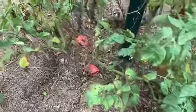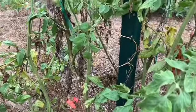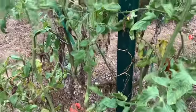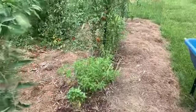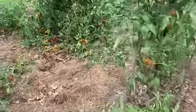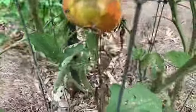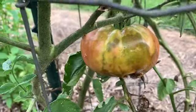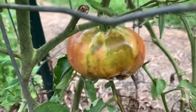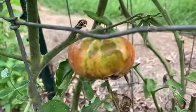I believe this is signs of blight — late blight, I'm assuming. Not 100% sure on that, but I don't doubt it. My tomatoes are also all calcium deficient. You can see this one — you can see the bruising where the stink bugs have stung it, but you can also see how it's all mottled looking. That is not the variety color — it is calcium deficient.